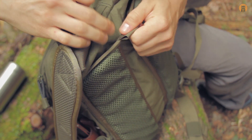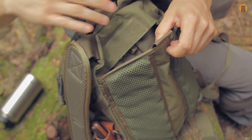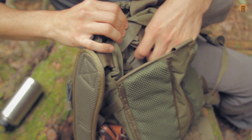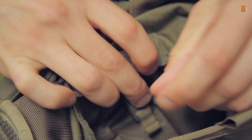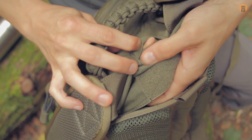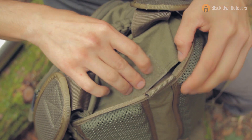On the back of the bag there's a hook-and-loop cavity that can be used for basically anything, but really doubles as a second spot for a hydration bladder. There's a small buckle for hanging your bladder to keep it upright inside the pack, and you can feed the hose through to the inside and out the front. It's a really cool little pocket.